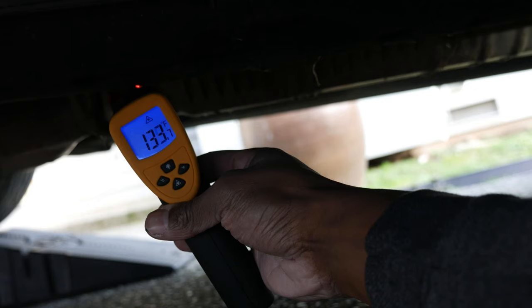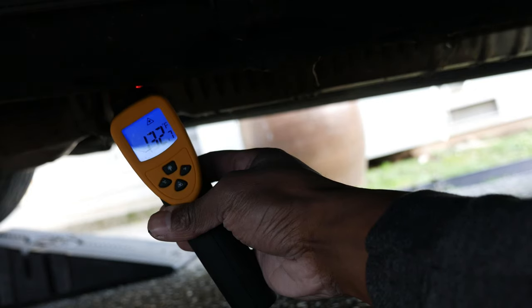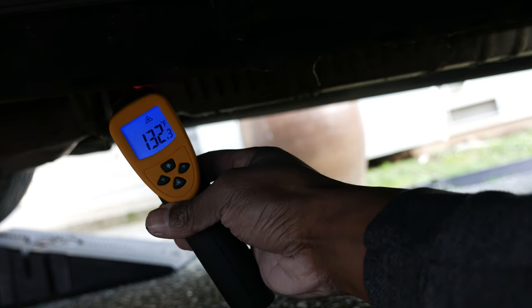Next I'm checking the inlet temperature, and it appears to be somewhere between 130 and 140 degrees. It looks like our cat is not working efficiently.